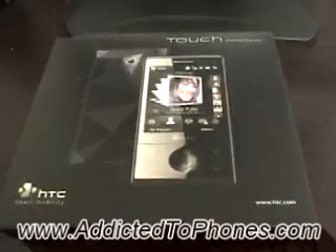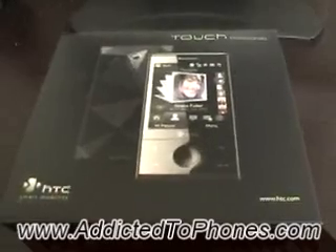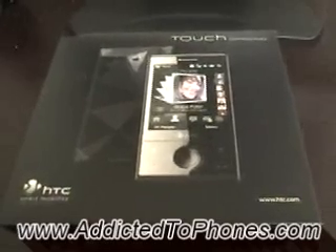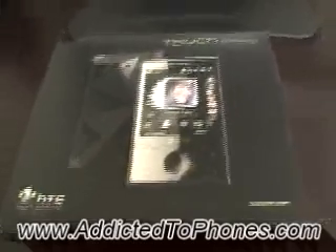2100 megahertz, which means it won't support the US 3G network. So if you want to use the 3G network in the US, you'll have to wait for the US version. Okay, let's take a look at what's inside.